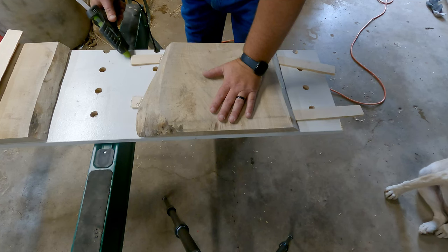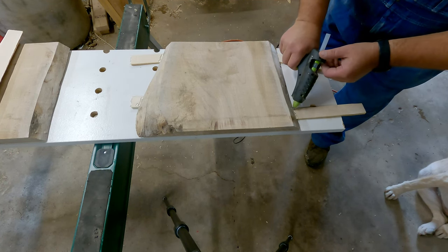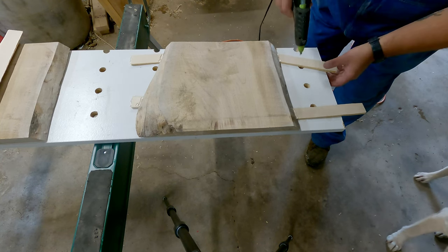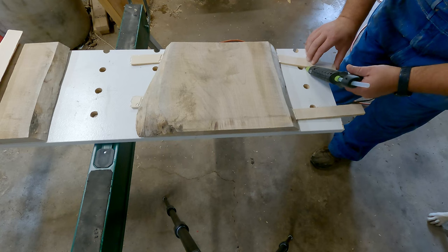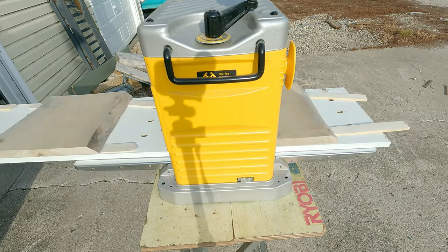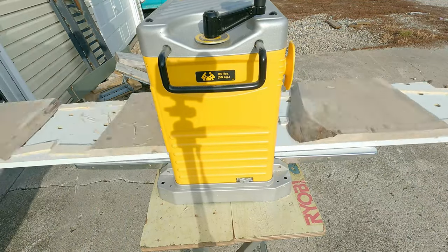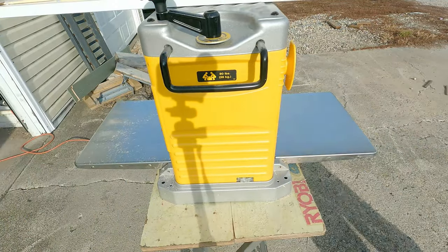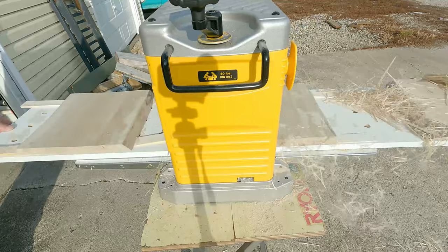Of course Leo is out in the garage helping me, because anywhere I go he needs to go. I'm running all three boards through at the same time here, and at first you're not taking much off, but as time goes on you start to remove more and more from the base side that is up.